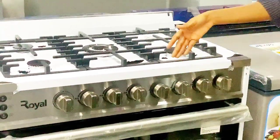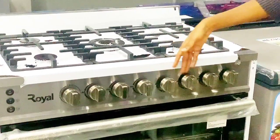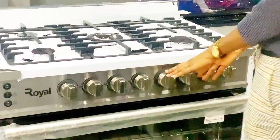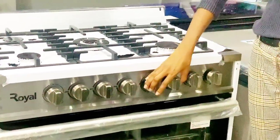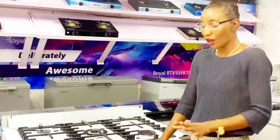The next knob over here is for the grill section and the oven section. We're going to skip these two and come back to it once we finish off with all the five burners.